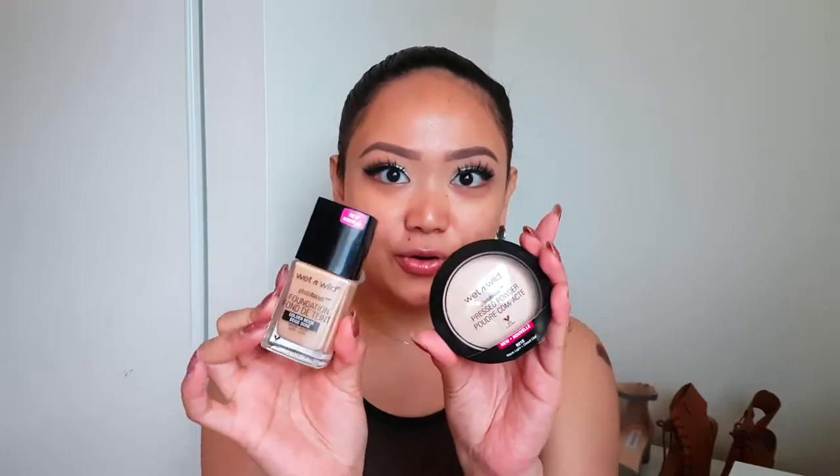I'm really excited for this video because when I went to my local Walmart, surprisingly they had the new Wet n Wild stuff. I was so surprised when I saw these because Canada tends to get stuff a lot later than America. So when I saw them, I knew I had to pick them up and try them for you guys. I picked up their Photo Focus line.